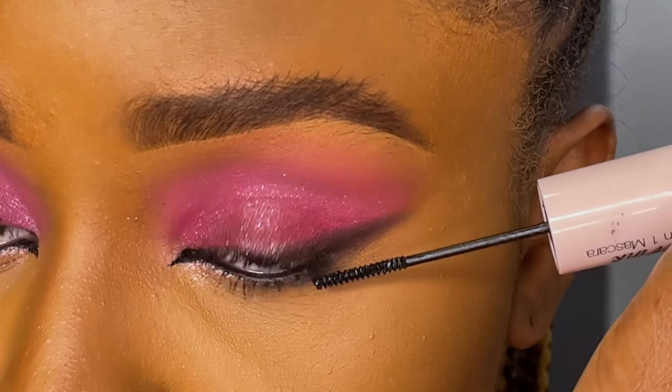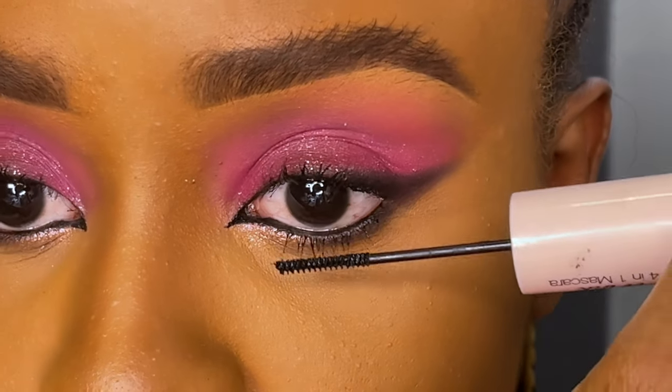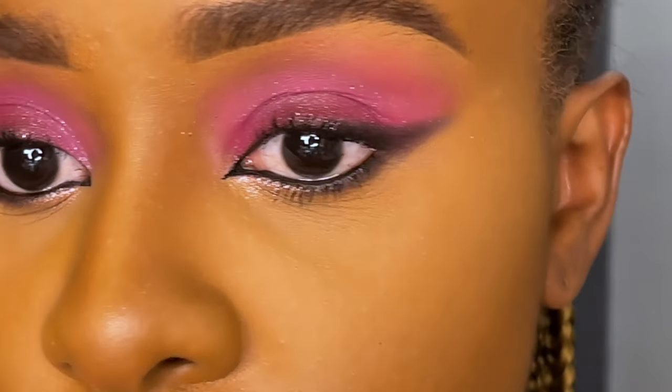Although we have an eye look, it doesn't look harsh — it still looks cute and nice. I'd love to hear your thoughts, so let me know in the comment section: will you try this look?